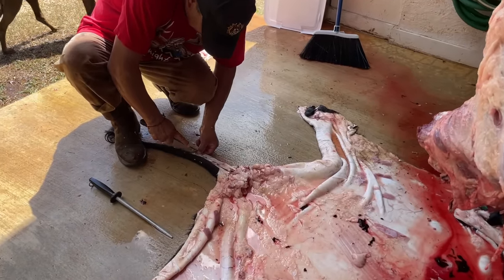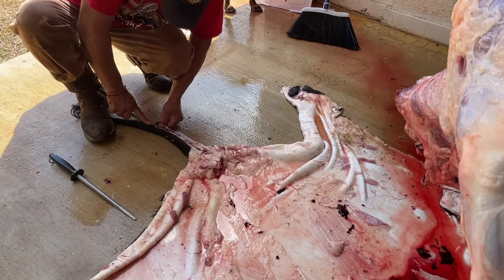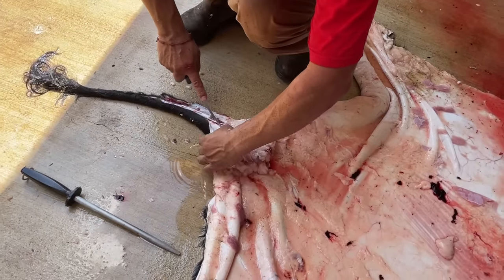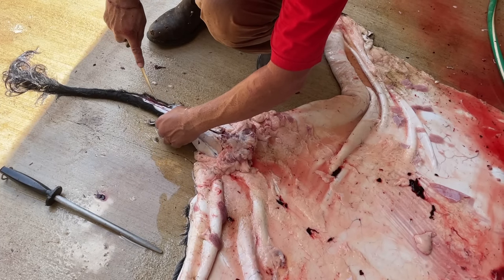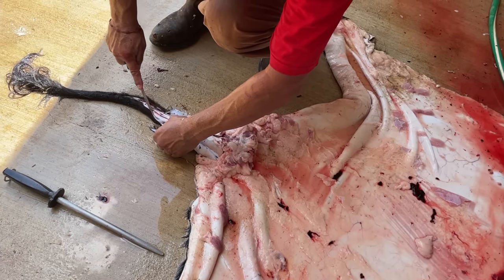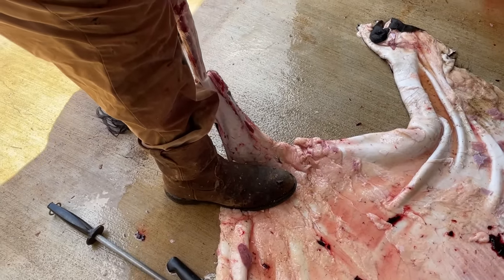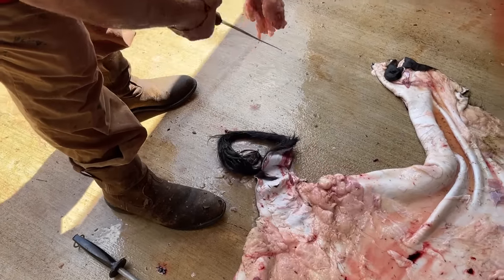While Memo went to get the tractor to take all of the parts that we cannot use, Aron carved out the meat from the tail of the calf. Once he had liberated most of the meat, he used his foot to hold the skin down and pull up on it. We got a really nice piece of meat that we can use for soups or other stock.